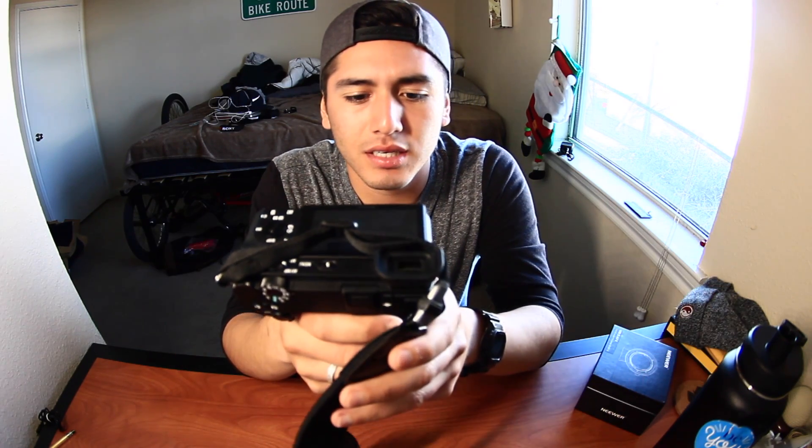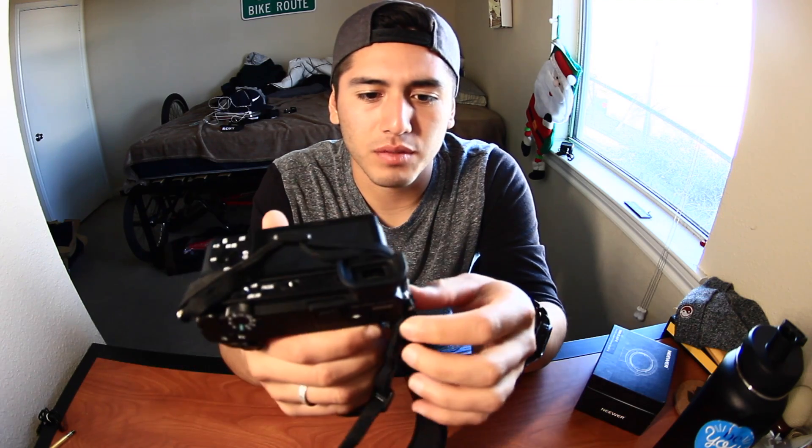I'm just excited — I'm definitely going to put it to good use and get a lot of dope videos out. School takes up a lot of my time, but I'll try my best to put out more content. The battery life isn't crazy — shooting at 1080p at 120 frames it lasts about an hour and 15 minutes. I have a 128 gigabyte memory card, so I'm good on storage.